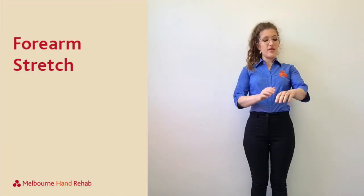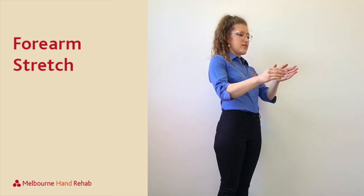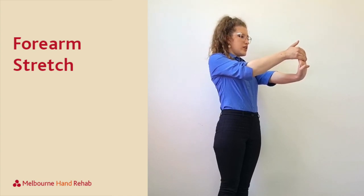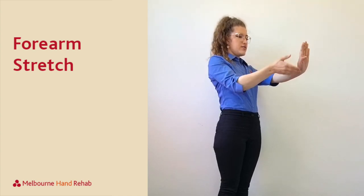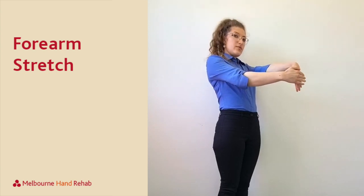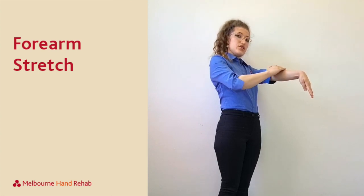This exercise is a stretch for your forearms. The first one we're going to do is with your fingers pointing up, just gently pulling back with the other hand, trying to feel a stretch along here. We'll do the same thing with the fingers pointing down, aiming to feel a little stretch just along here.